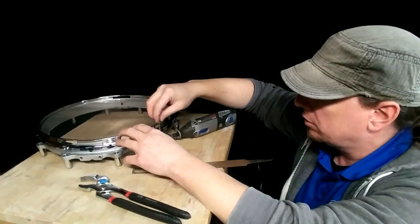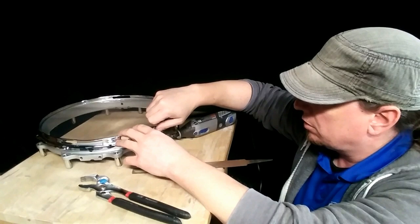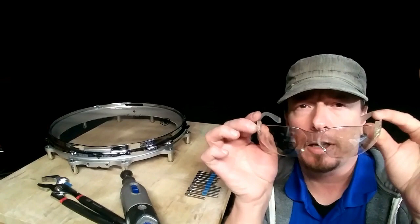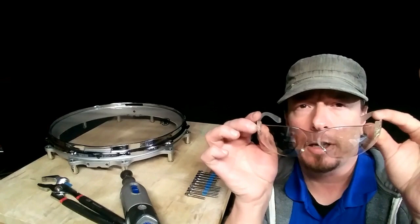Moment of truth. It works! Nine more to go. Of course, for doing that I will be wearing eye protection. If you're going to do something like this yourself, you should do the same.